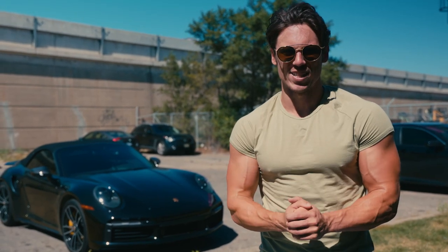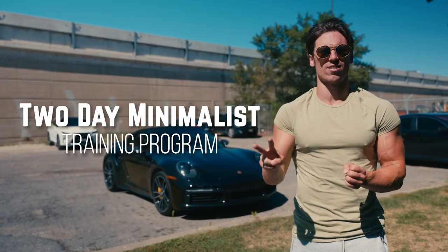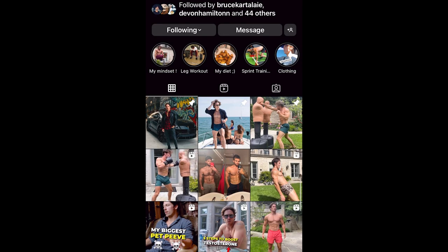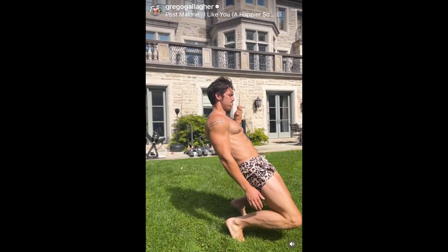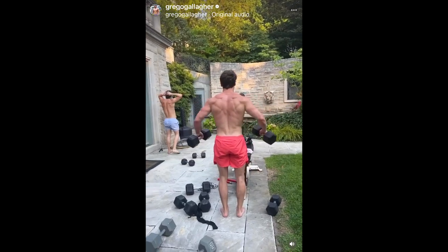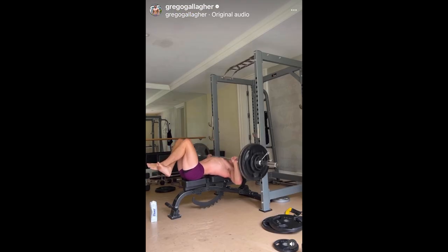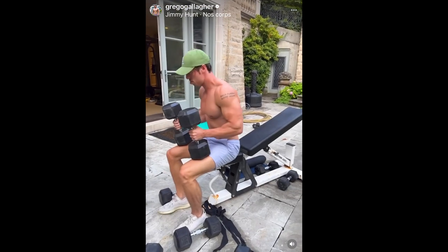All right guys, I have an insane workout for you today. This is part of my two-day training series. The last few weeks, last month, I've only been training two days per week, and I've been making amazing gains. I feel strong, recharged, I'm hitting PRs, and my body actually thrives on two very intense training days.